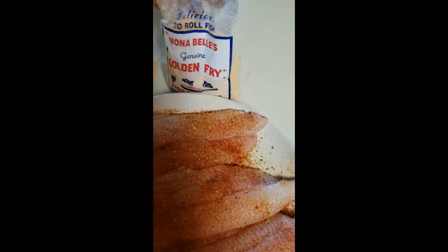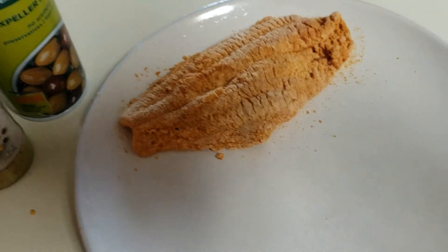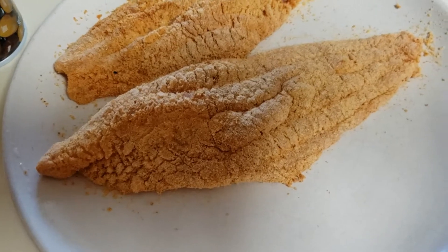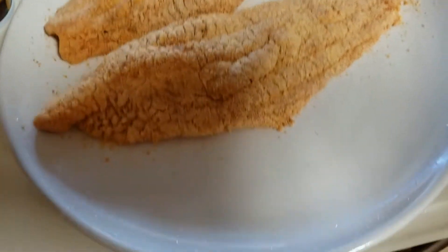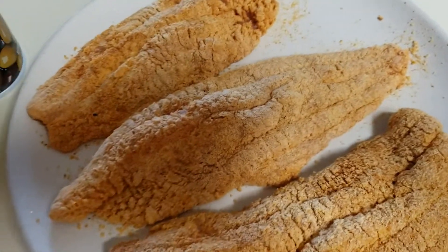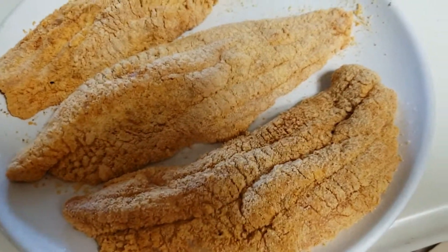I just seasoned the top and now we're gonna get the breading going. All I did was put some of the fish fry in a Ziploc bag — I didn't put any extra seasoning in there. I washed my plate off and now I'm gonna set my fish on top of the plate. I'm only doing four pieces — that's all I bought because that's what looked good to me at the time.